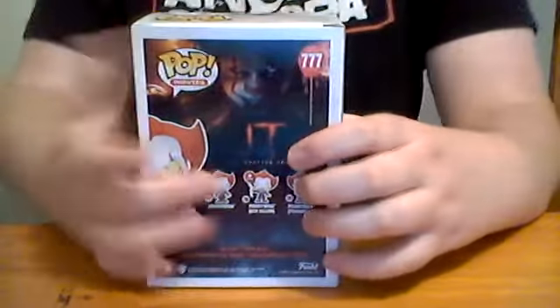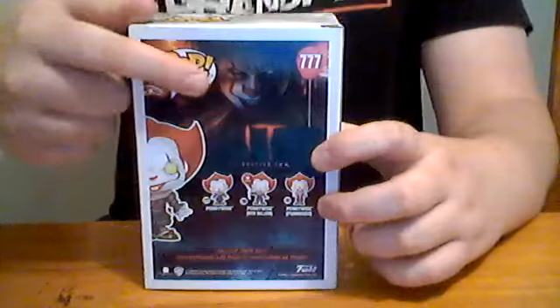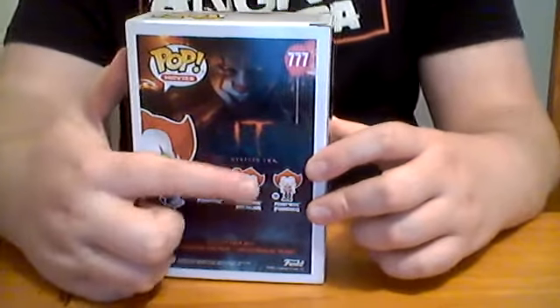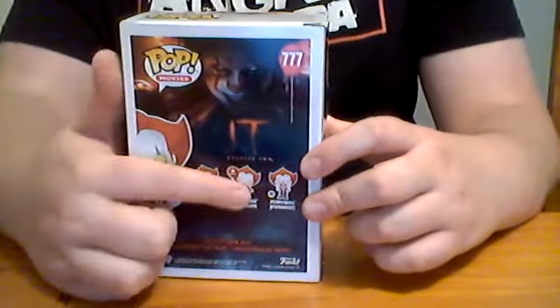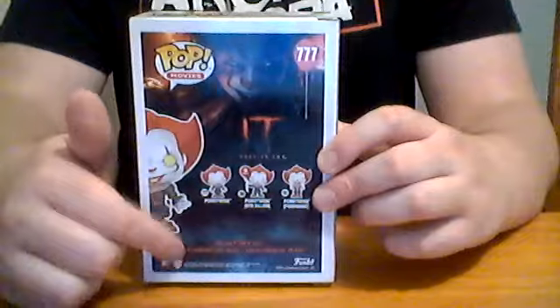And then there's the back of the box. You've got Pop Vinyl Pennywise, Real Normal Pennywise, It Chapter 2. I've got several of those ones now, so you can look at those in reviews on my YouTube. Got Funko, not really much else.